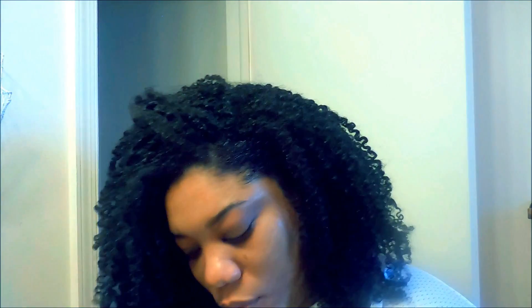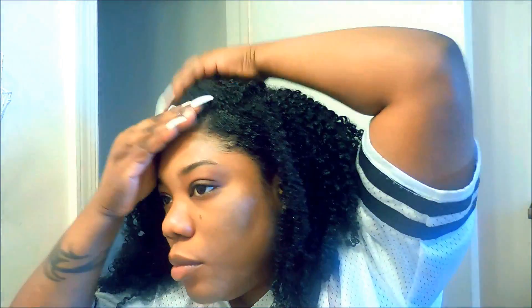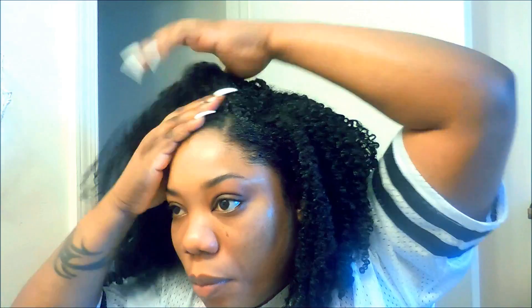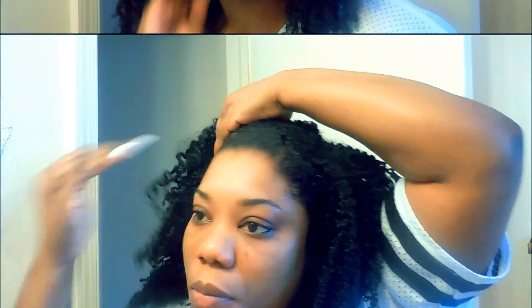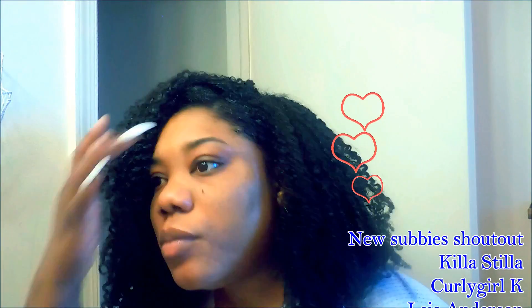Now that the obviously frizzy sections are tamed to my liking, I go ahead and fluff around to get the hair to lay exactly how I want. I don't mess with my curls or my hair too much, because if anybody has curly hair, you know — when you mess with it, it gets crazy.